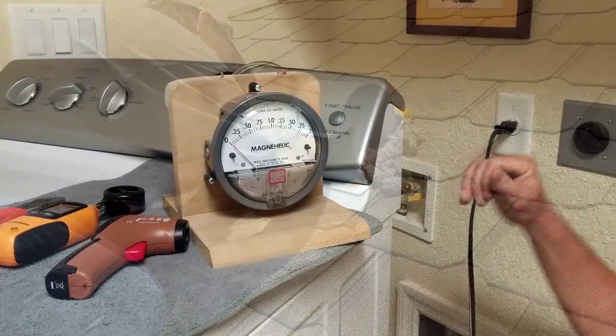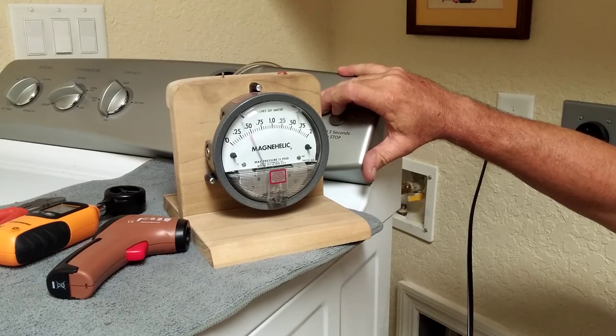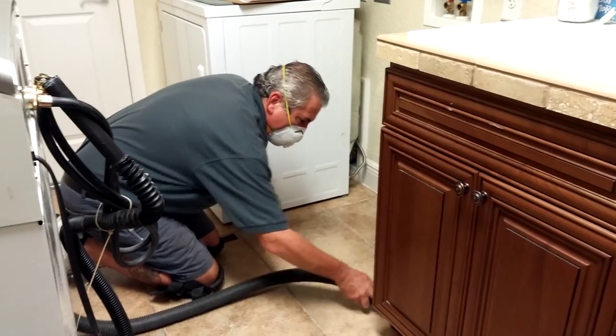Based on the amount of lint that was removed, a final back pressure measurement with the Magna Helix may be necessary before final cleanup. With all of your data measured and recorded, the technician will always be able to show you the before and after measurements and explain if any repairs are necessary before they leave.